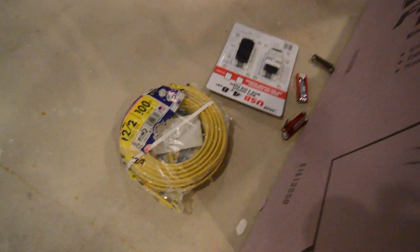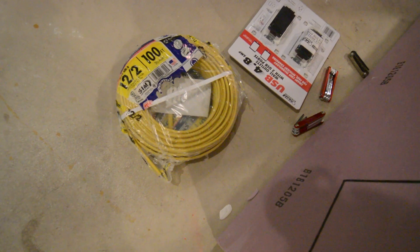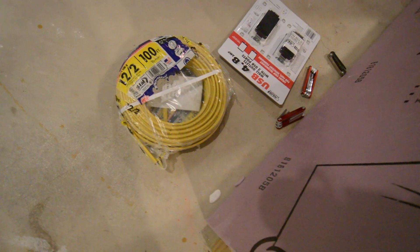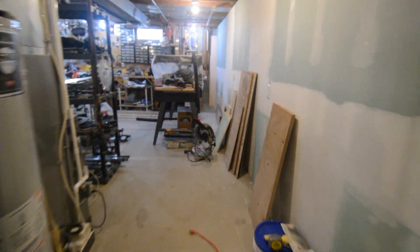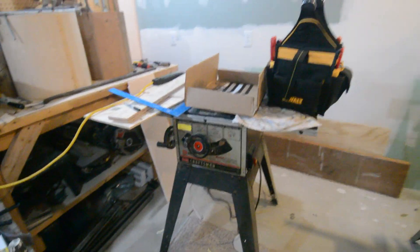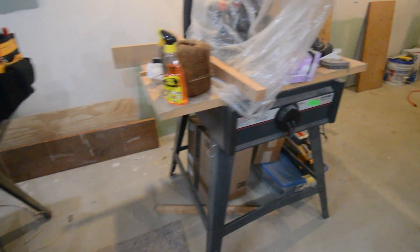I'm going to be using some 12.2 NMB wire for this one — pretty heavy duty. There are about eight outlets on this, but this side is going to be running power tools: saws, my miter saw, bandsaw, and radio saws. I just want something a little heavier for this side.